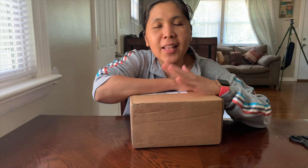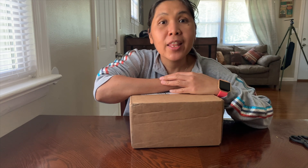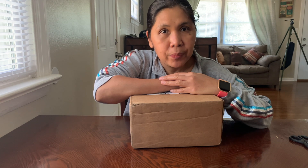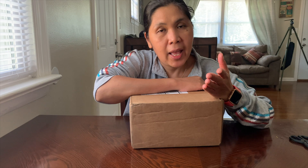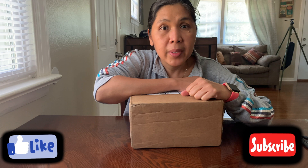Hello, welcome to my channel Something About Chi. Thank you for coming over and clicking my video. After watching, if you like it, hope you could give it a thumbs up, subscribe to my channel, and hit the notification bell.